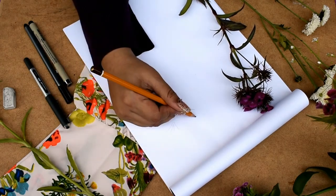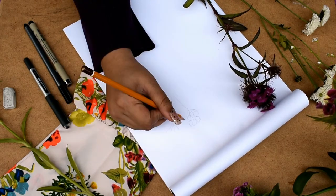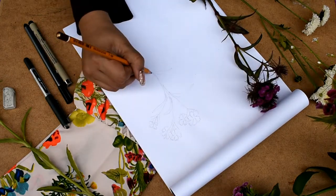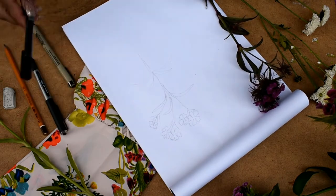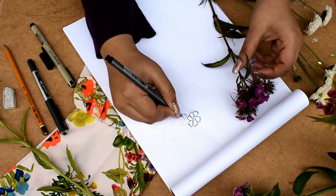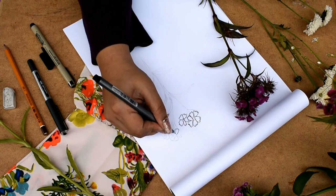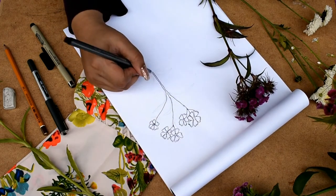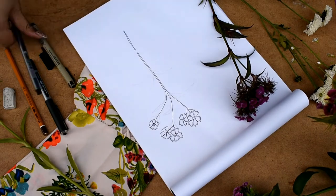Next is the Sweet William flower. These flowers grow in a dense cluster at the top of the stem. The petals also have zigzag edges, and they have grass-like leaves at the end. The leaves are small at the top and getting bigger at the bottom, so I'm drawing it that way.